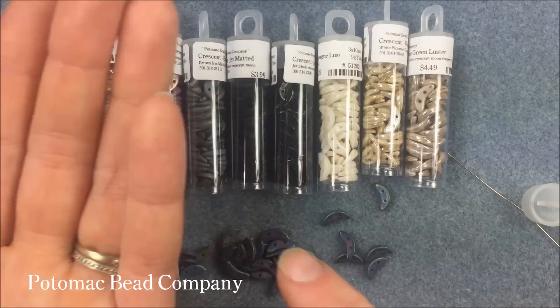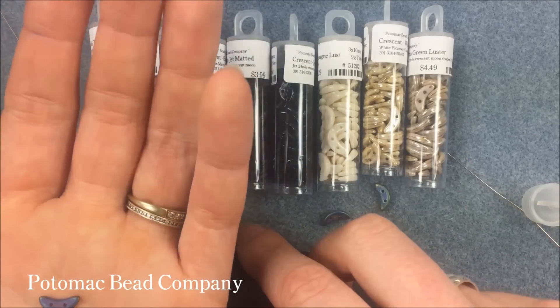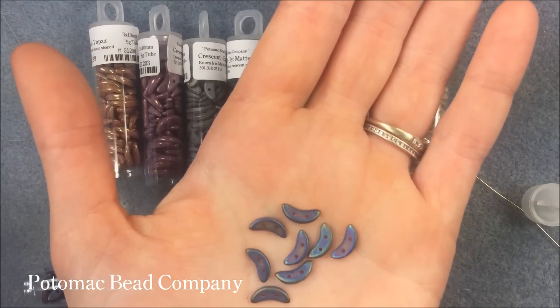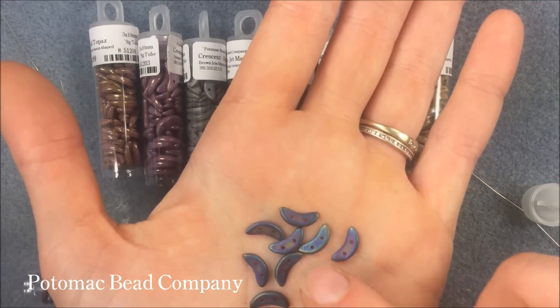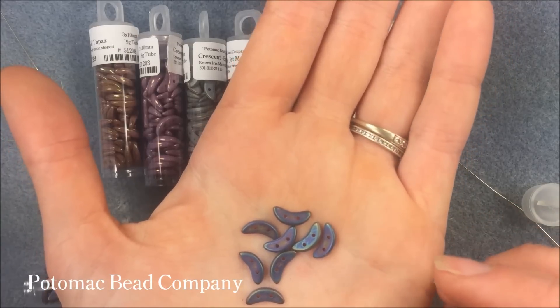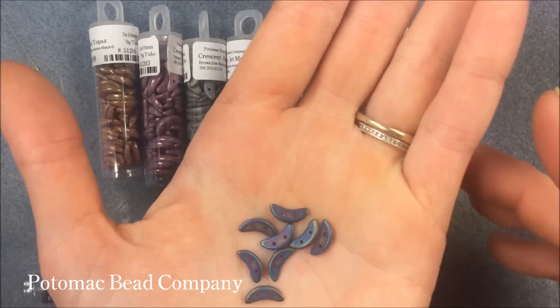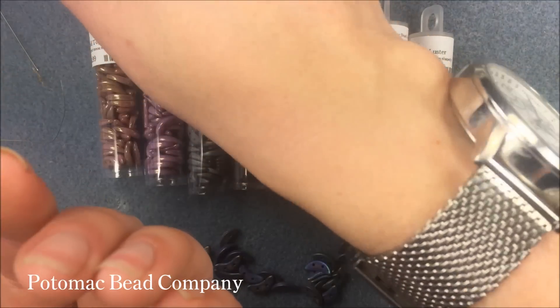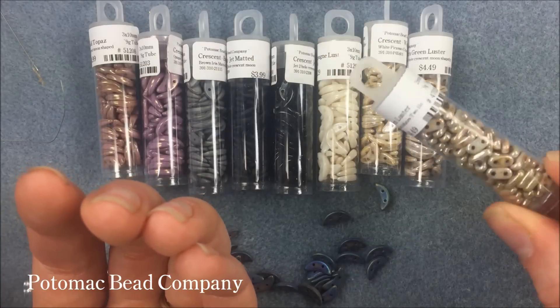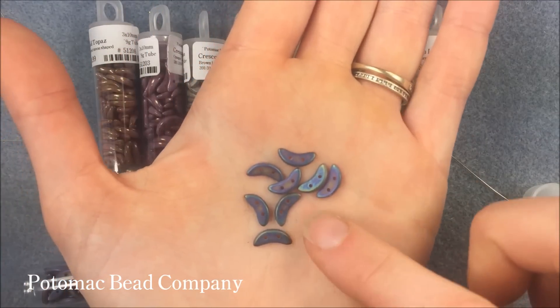It's right now available in just a couple colors. It's checkmate's newest shape. We're carrying all of those checkmate products now, and this is their newest one. In addition to their two-hole version of beads, and the ones they produced this year — the quadra tile, the quadra lentil, and the two-hole bar — this is their newest: the crescent.